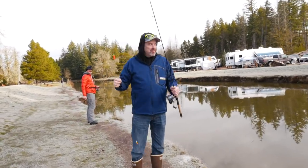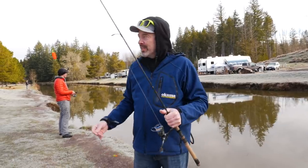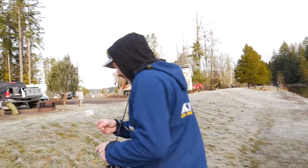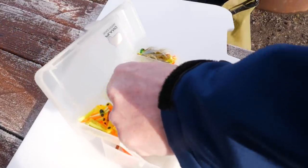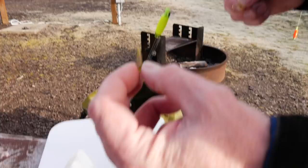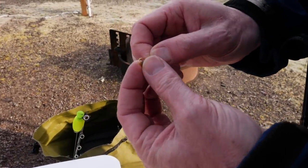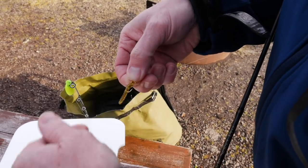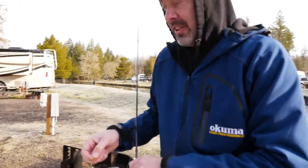Mike's getting some pretty constant action over there on his jig color, and I'm tired of watching it, so I'm going to make a quick change. We're going to switch out my old tried and true for maybe something a little darker and see if that makes any difference. Let's take that guy off and try something like that with that red flake. I can't even feel my fingers. Let's give that a whirl and see if that makes all the difference.